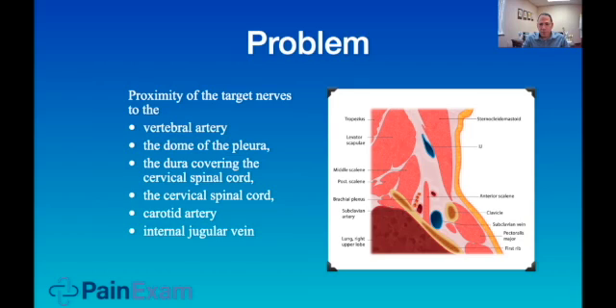Moving back to the interscalene block — this is a parasagittal view. You're looking at the patient cut in half and scanning just off to the side. This is for educational purposes, to show how close you are to the vertebral artery, the dome of the pleura, and the dura covering the cervical spinal cord. The cervical spinal cord is not shown here, but it's very close to where your needle is. There are also the carotid artery and internal jugular. There have been cases where local anesthetic tracked posteriorly to the spinal cord or to these blood vessels.